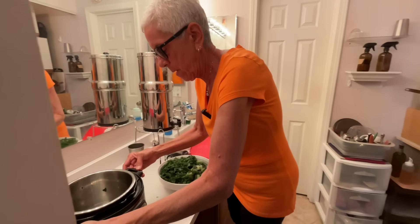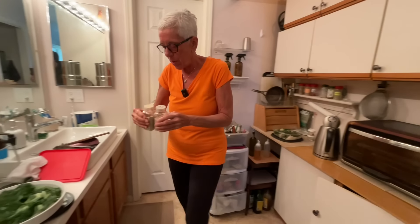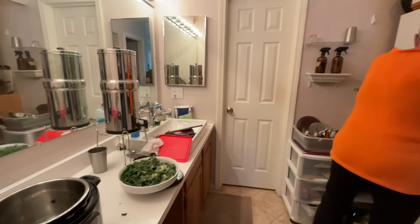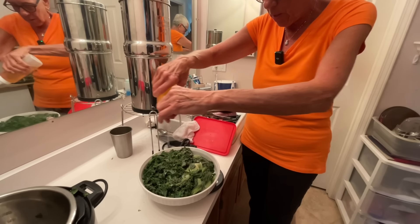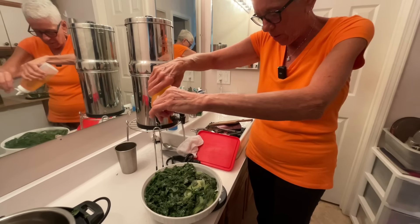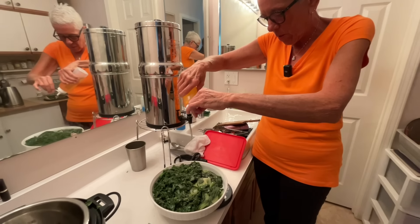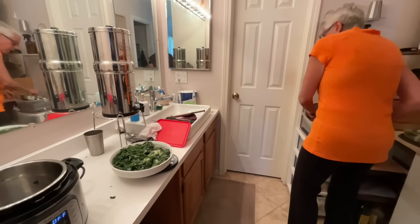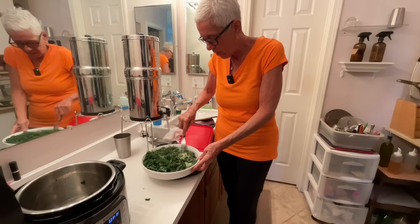I'm going to add salt and pepper. And I'm going to add some avocado oil - half an ounce. I know that looks like a lot of oil. That's because it is - a lot. But it makes it delicious and gives me some calories.